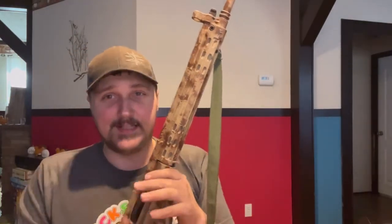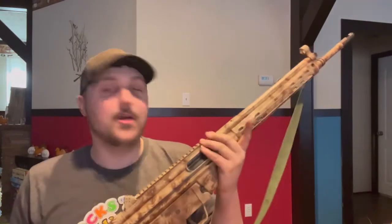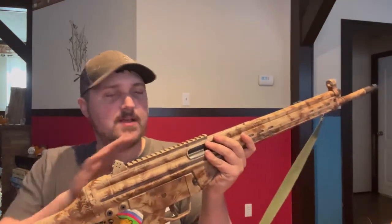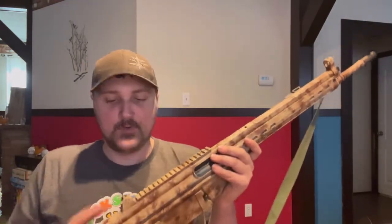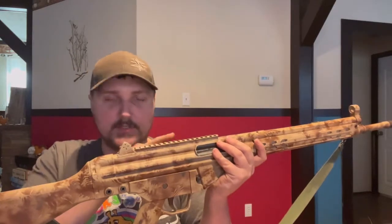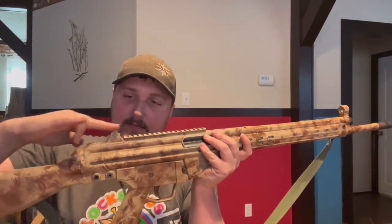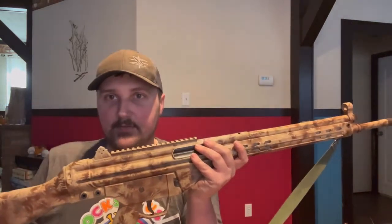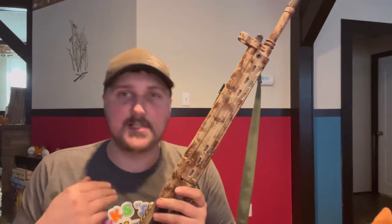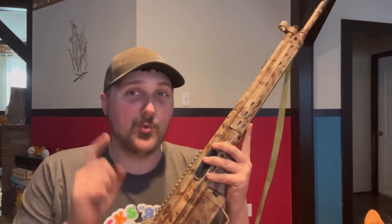Once you get the rifle sighted in and know your approximate distances, you can quickly get on target — at least that's the hope. I'll find out more when I shoot it. I want to put an optic on this where I can still use the irons as backup — basically where the scope sits high enough that I can see underneath it to the front sight. That's always my goal with rifles, so if the scope is damaged I still have backup irons.